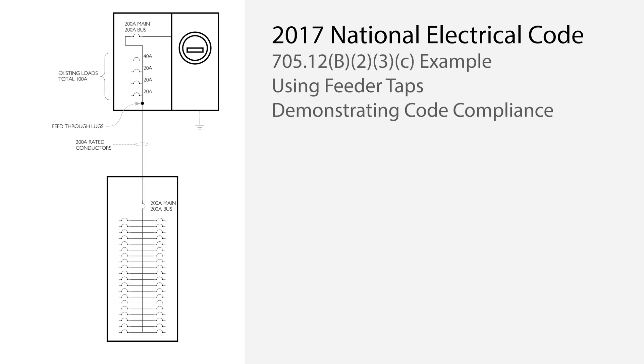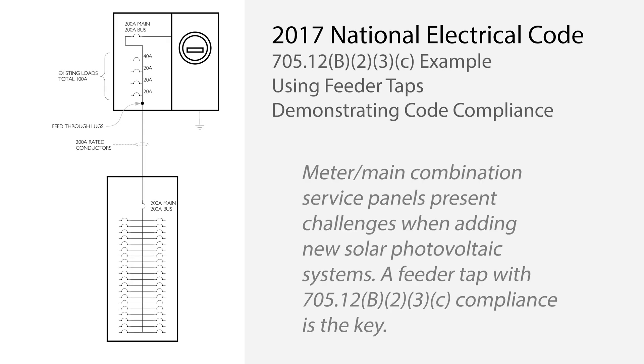When adding solar photovoltaic systems to homes with meter main combination service panels, it can be difficult to maintain code compliance. This is because there may be nowhere to do a supply-side interconnection. When the system exceeds the 120% rule found in the 2017 National Electrical Code Section 705.12b-2-3b, an alternative interconnection method is needed.